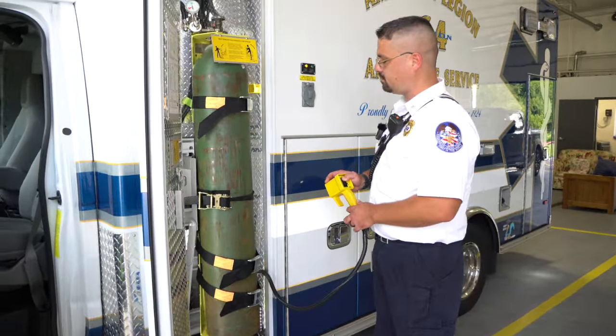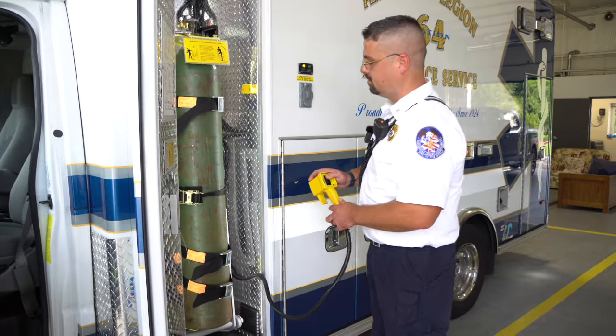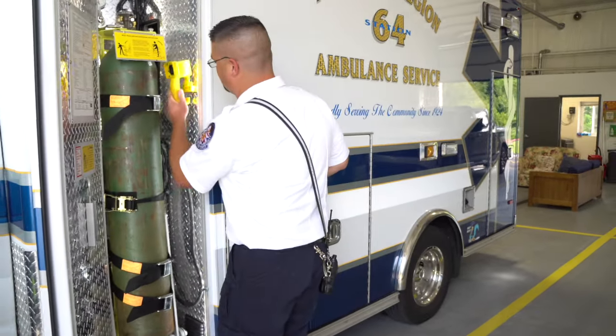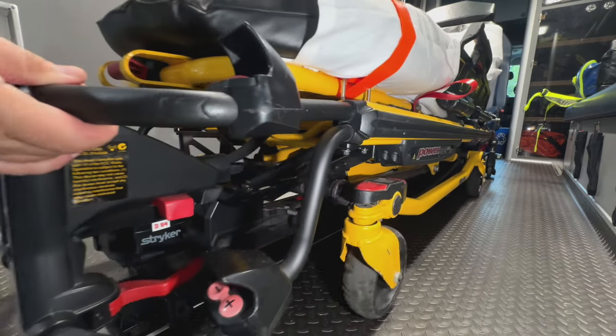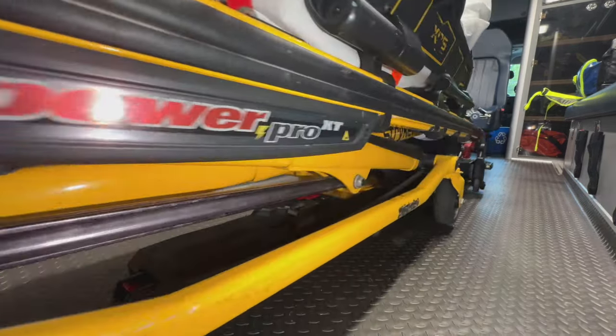I've been doing this for about 31 years, and the things they've come up with — power systems for loading, and even the power stretchers — make a real big difference. It's probably put another 10 years on my service before I have to retire.